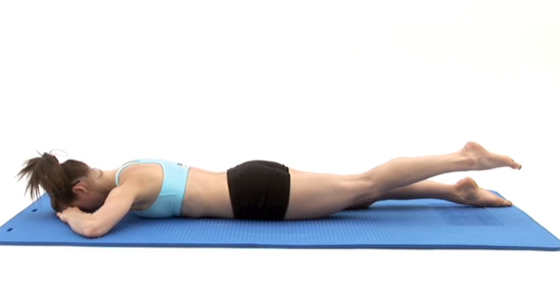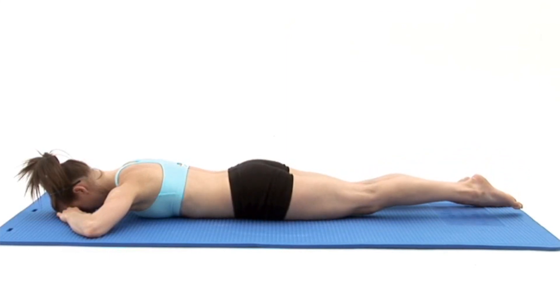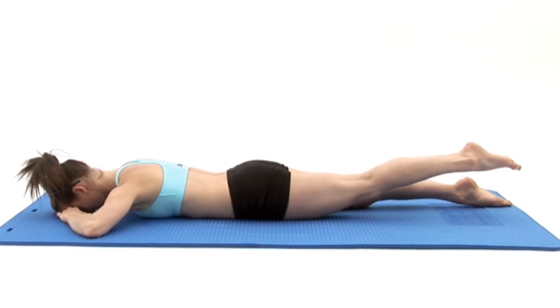At the top of the movement, breathe in and slowly lower your leg back to the floor and then repeat the exercise. The movement should be smooth and controlled.